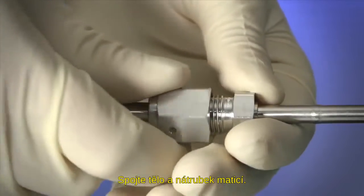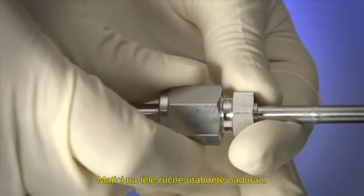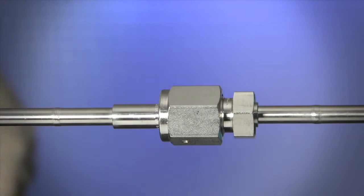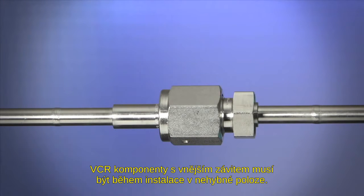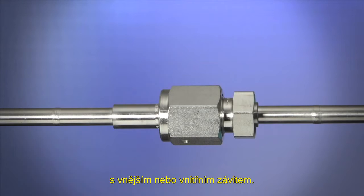Align the body and the gland face on the female nut end. Tighten the female nut finger tight onto the body. VCR components with fixed threads must remain stationary during installation. These connections should be assembled only to glands with rotating male or female threaded nuts.